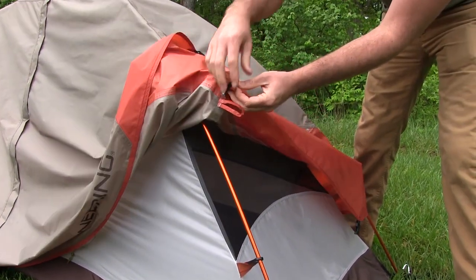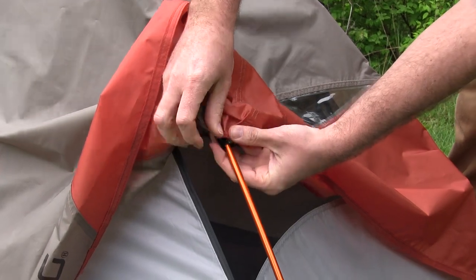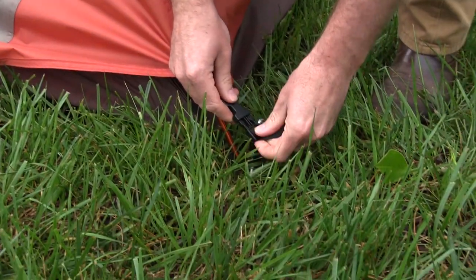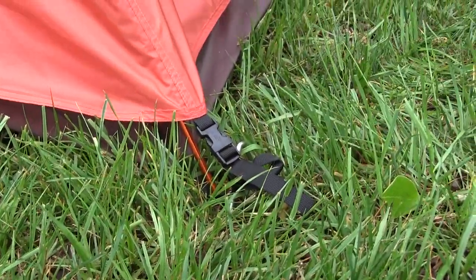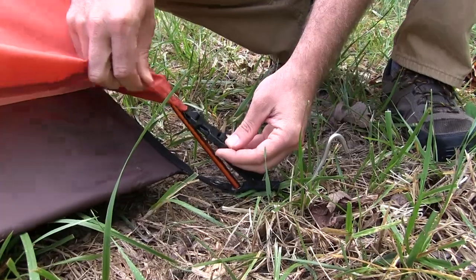On the bottom side of the rain fly there are velcro straps — you can put those around the pole. Then at each of the corners we have a buckle that clips in to each corner.